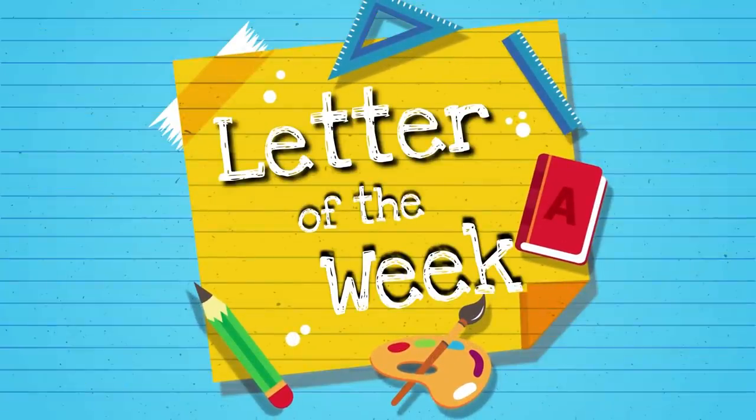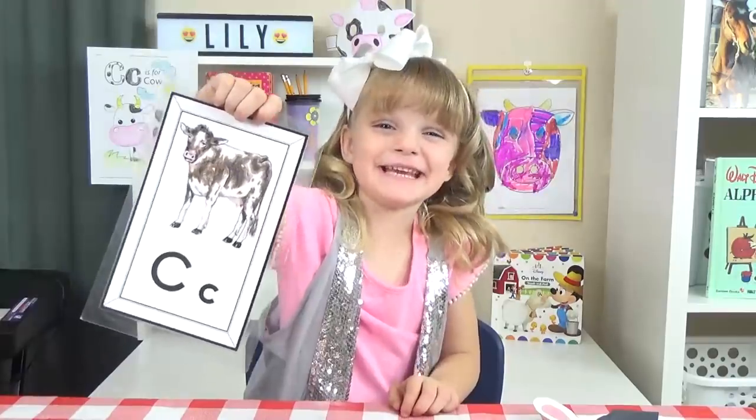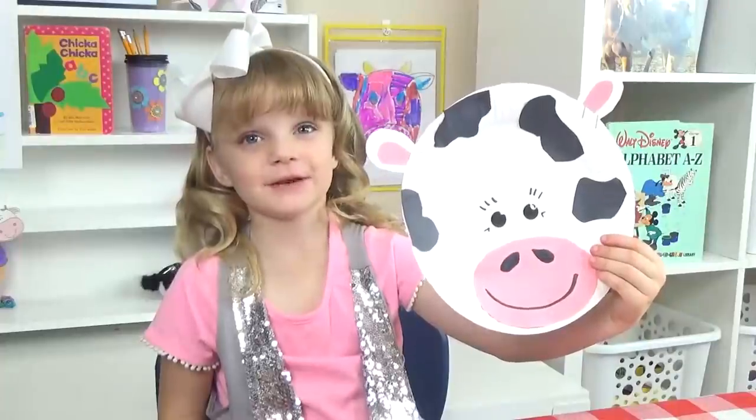Hi guys, and welcome to Letter of the Week lunches. Today we'll learn about the letter C. And C is for cow.